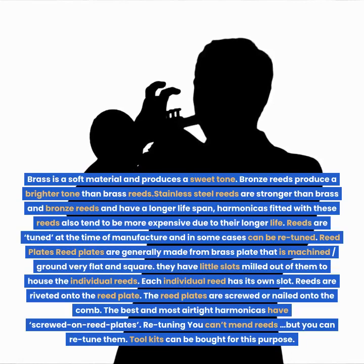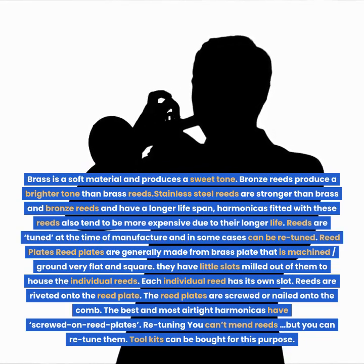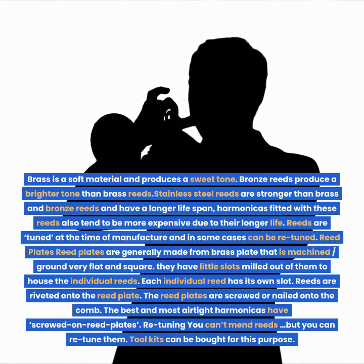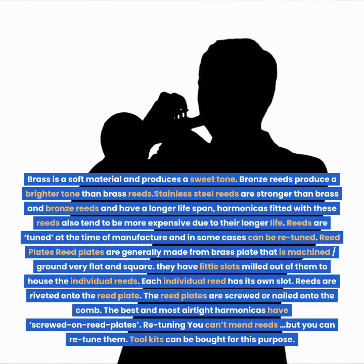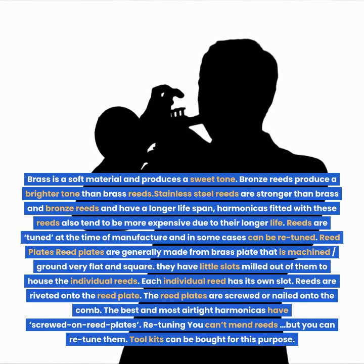Bronze reeds produce a brighter tone than brass reeds. Stainless steel reeds are stronger than brass and bronze reeds and have a longer lifespan. Harmonicas fitted with these reeds also tend to be more expensive due to their longer life. Reeds are tuned at the time of manufacture and in some cases can be re-tuned.